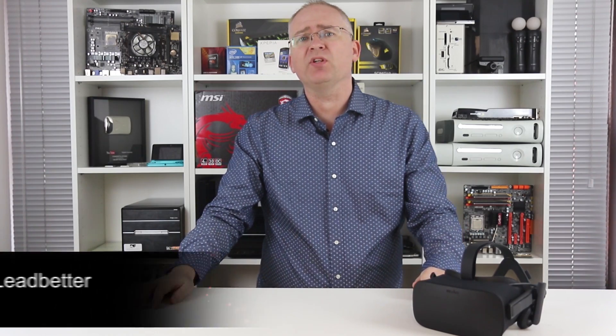Hey everyone, I'm Richard and this is it. Almost four years since the original Kickstarter for the first-gen dev kit, this is the first consumer version of the Oculus Rift.